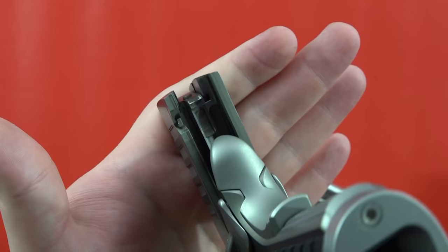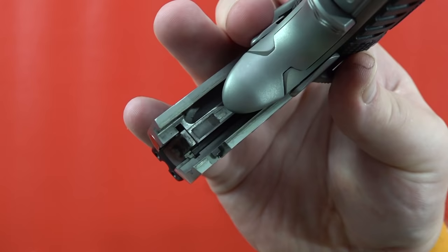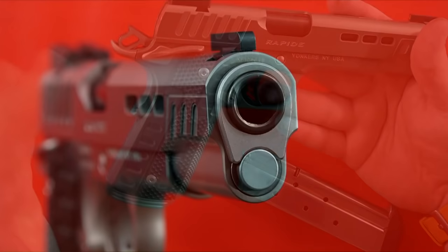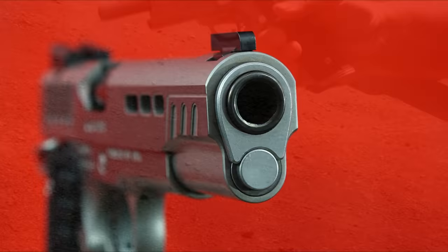It is not a modified Series 80 pistol like most Kimber Custom Two pistols. That's really nice to see — traditional John Browning design. When you press the beavertail, it's not activating another safety as on traditional Kimbers. You can definitely tell you're shooting something more than a .45 — you're dealing with some recoil here.